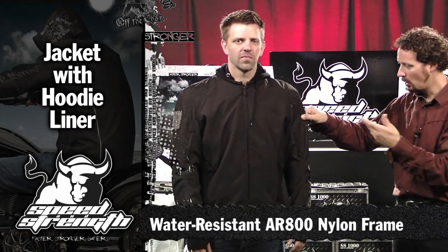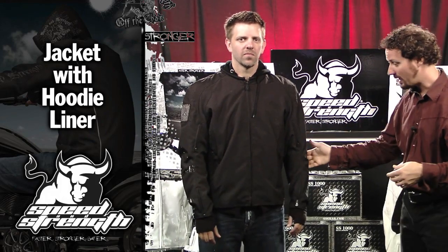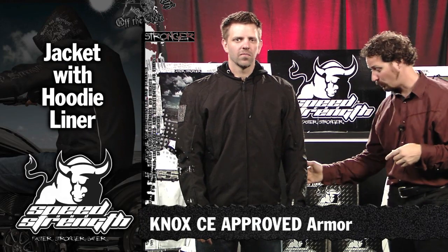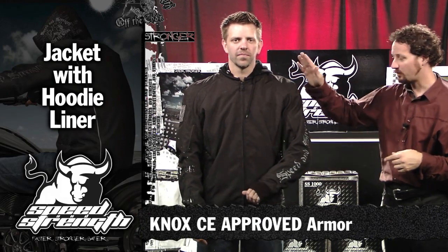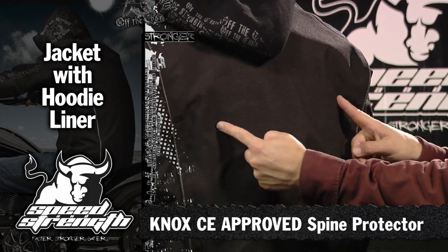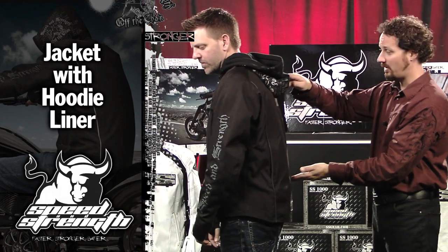It's nice and thick and durable, water resistant. We've got the standard body armor that you'd expect, but this year we're going to use Nox approved body armor — Nox approved elbows, Nox approved shoulders, and a full Nox approved backboard that comes right out past your shoulder blades and right down to your tailbone.